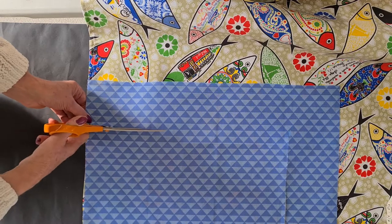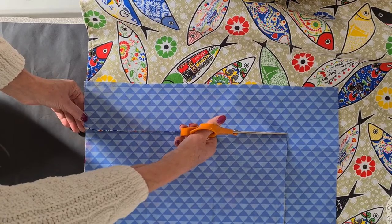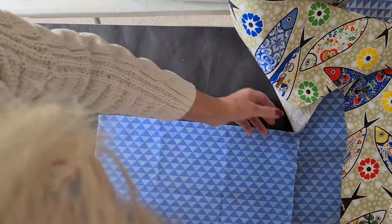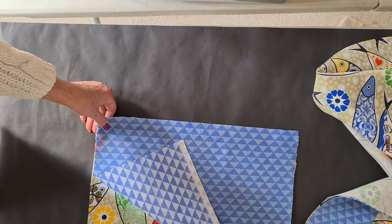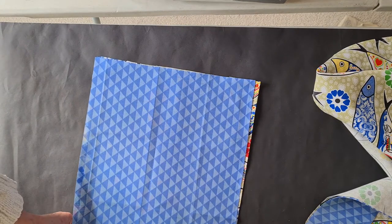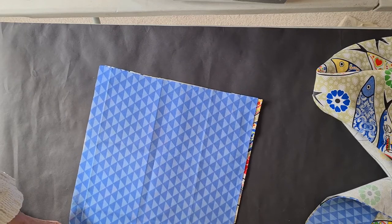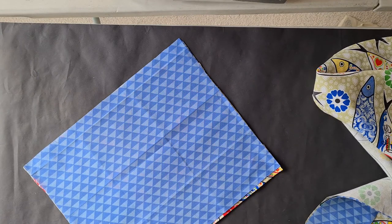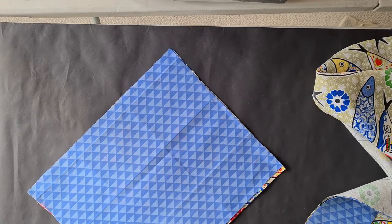Cutting across here - just put some pattern weights on this. Now because this is a tea towel, it's got an edge sewn around these two areas, so I'm going to cut those off. You won't have to do this if you're just using plain fabric, but because I've decided to use this tea towel, I don't want those edges. So cut those edges off.